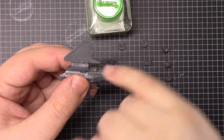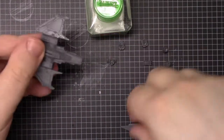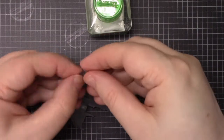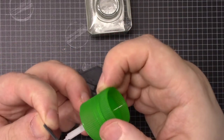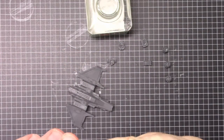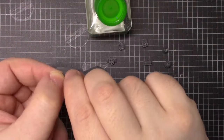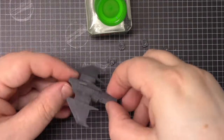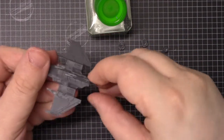Make sure you don't spill any glue over — like I did there — and then make sure this fin goes in the correct way round, which is this way.